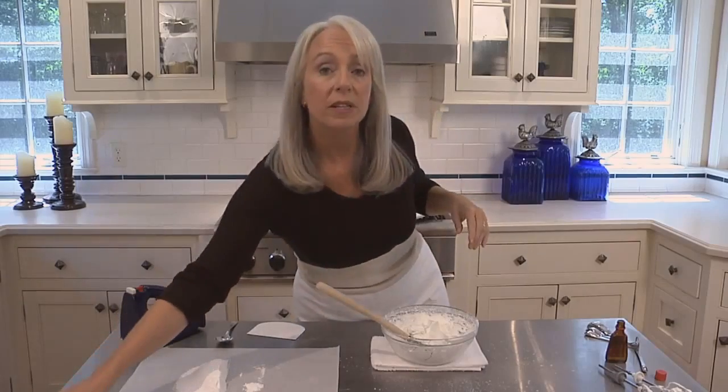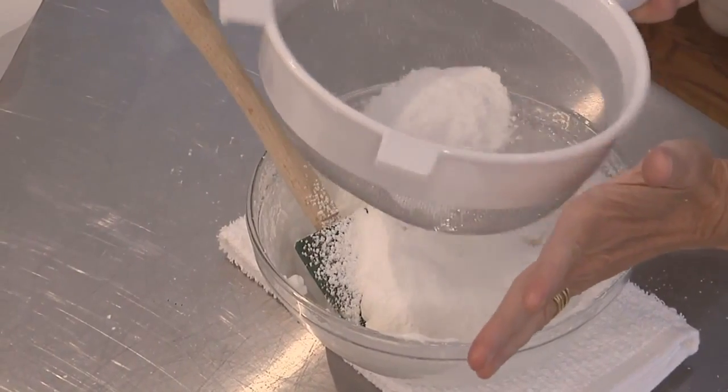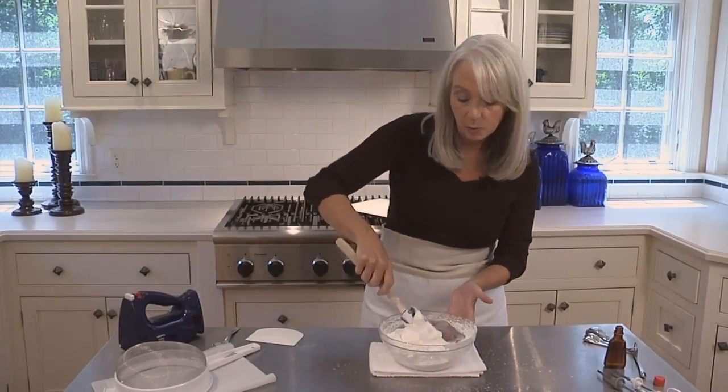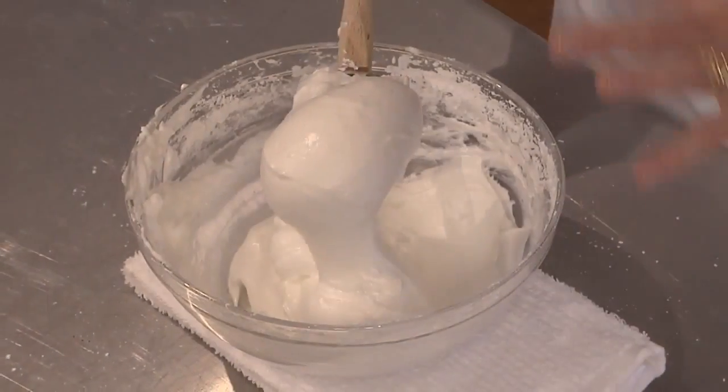Now I'm going to sift the remaining confectioner's sugar over the beaten egg whites. And using a rubber spatula, I'm going to gently fold until the two are incorporated. This looks just right.